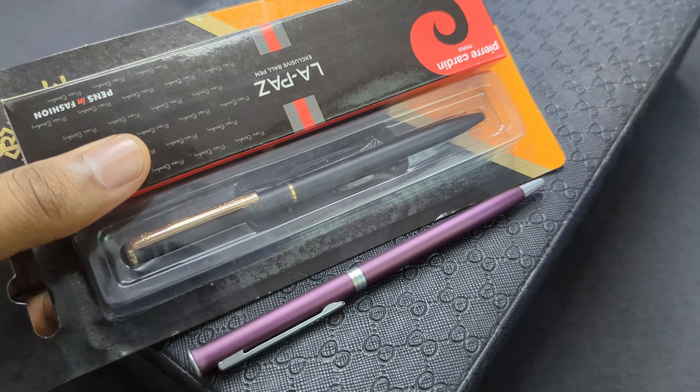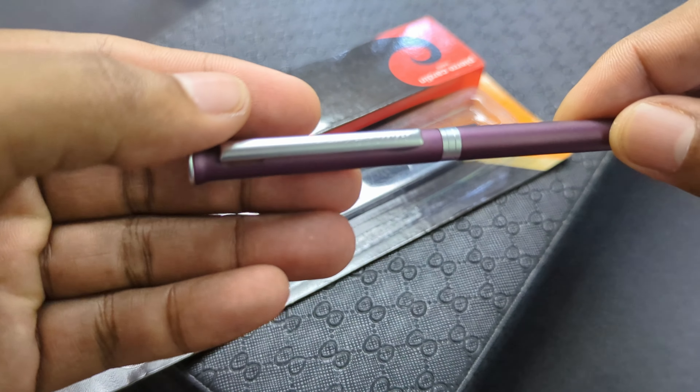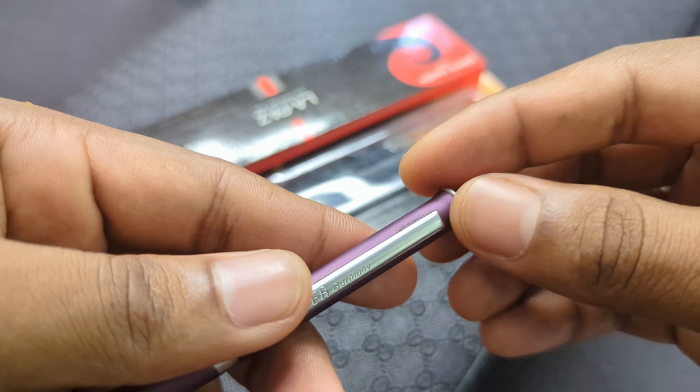Today I have pens from three different brands. The first one is the Hauser Epic. The second one is the Pierre Cardin La Paz. And last but not least, I have the Luxor Royal Icon.